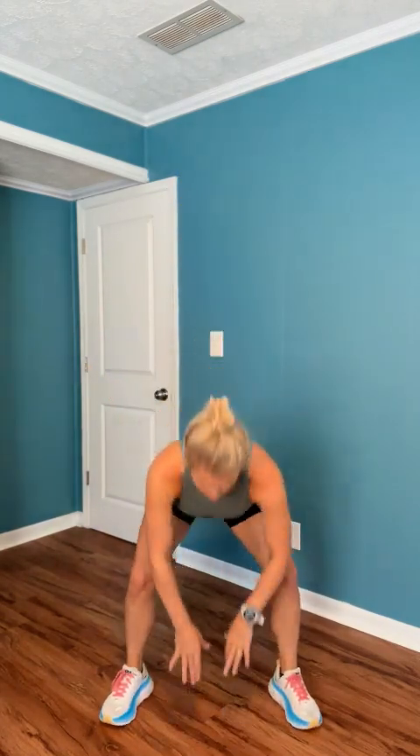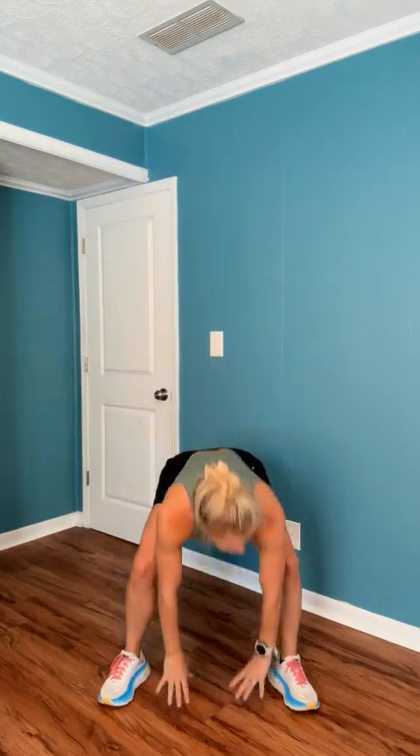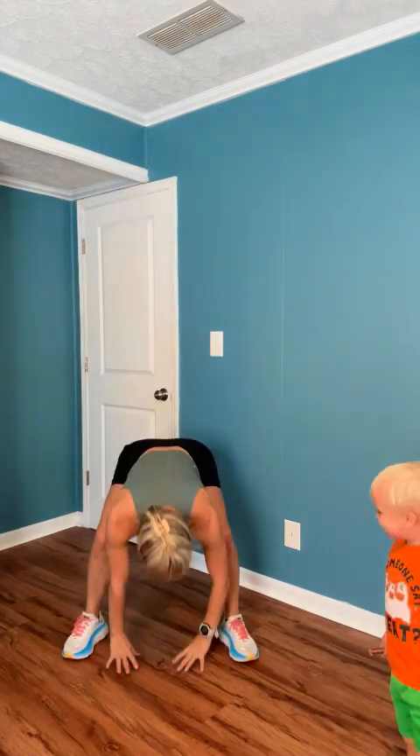Here we go — squat, touch the floor, stand and reach, hop. Or a calf raise. Come hop! Squat, touch the floor, stand and reach, hop. Good job. 30 more seconds, you're so good. Squat, touch the floor, stand and reach, hop. 20 more seconds, then we're going to go back down to the floor for that plank slash mountain climbers. So good. 10 more seconds.